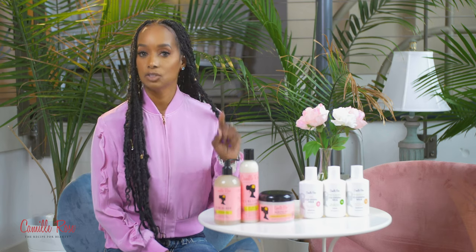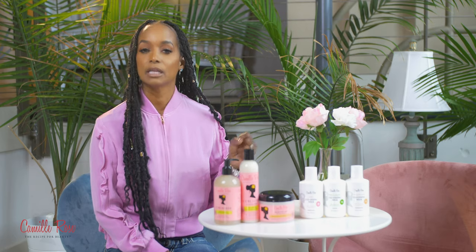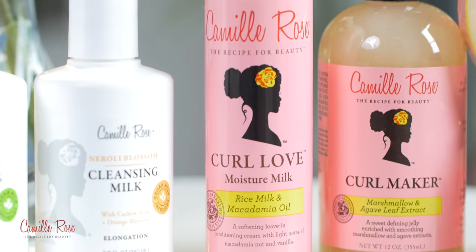Everyone needs to use a great leave-in and seal your ends to lock in that moisture. So Curl Love Moisture Milk.